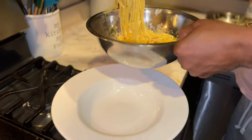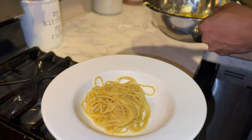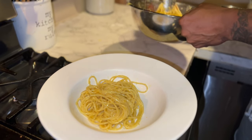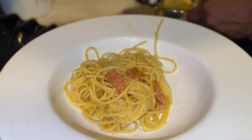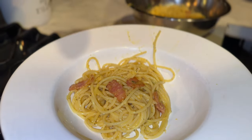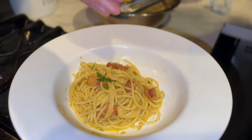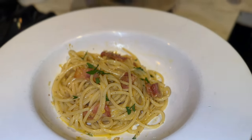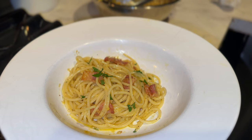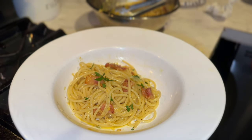All right, so now we're gonna plate. Take some of the pieces of bacon right there and place it all around. That's it — there you go, your pasta carbonara. Make sure to subscribe, like, and share. This is a simple dish anybody can make. I hope you guys enjoyed it — please share!